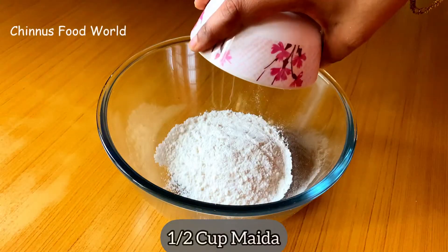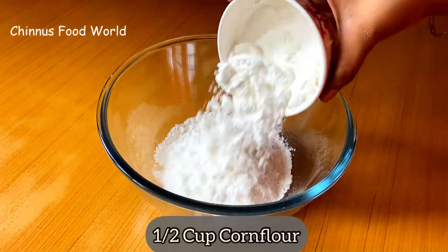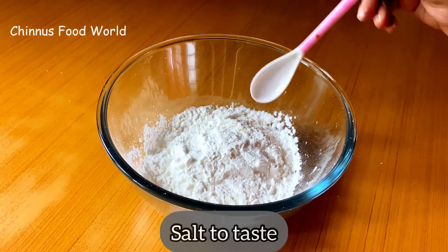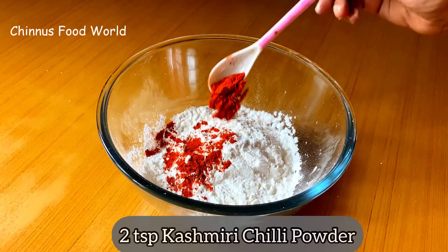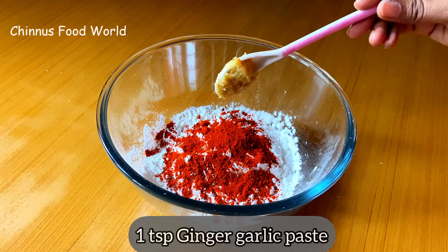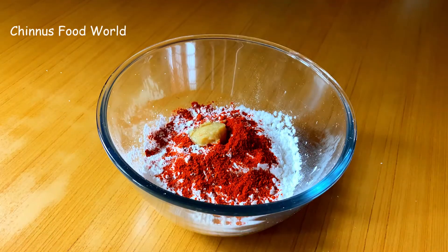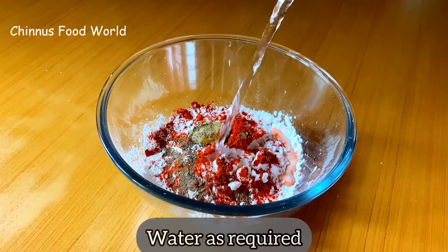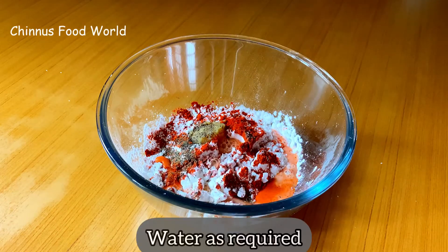I have taken another bowl here to which I'm adding half cup maida and half cup cornflour. Add salt to taste. I'm adding 2 tsp Kashmiri chili powder, 1 tsp ginger garlic paste, quarter teaspoon black pepper powder. Add water as required and mix it well.